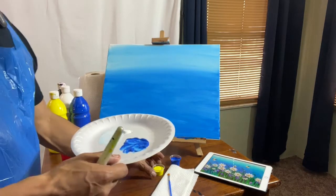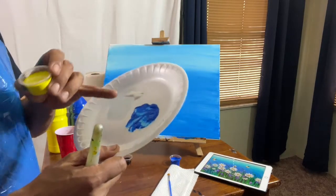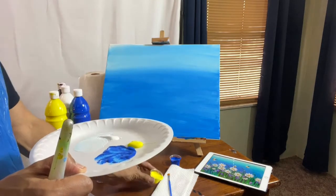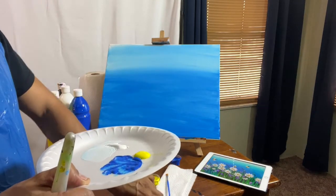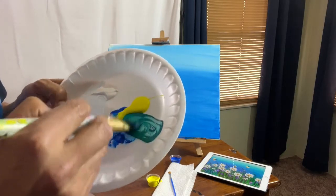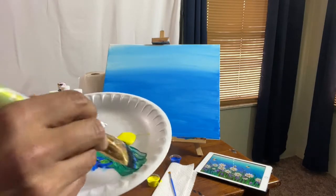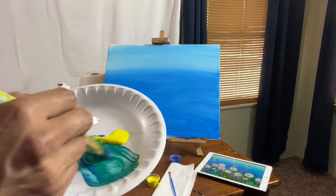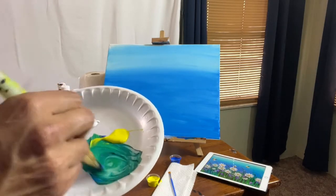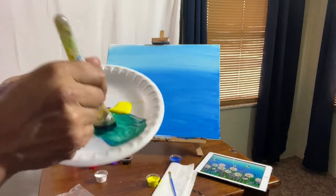Alright, next — we're gonna make some green. Lo siguiente vamos a hacer un color verde. So we're gonna get some of the blue and some of the yellow to make green. Vamos a agregar un poco de azul y un poco del amarillo para hacer verde. And we want this green to be a little bit darker. Y queremos este verde que sea un poco oscuro. So if it's too bright, just add more blue. Si está muy claro, solamente añada un poco más de azul.